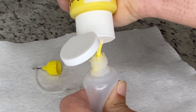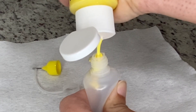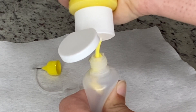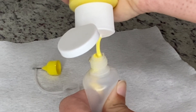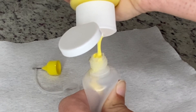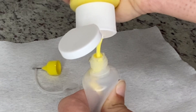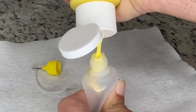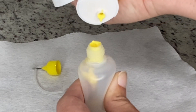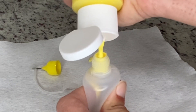I'm going to let it kind of drip right into the neck of the empty bottle that I'm filling, and just keep it squeezed. If at any point it starts to puddle up and it's not going down the neck anymore, you're just going to release some of the pressure off the bottom bottle to use a suction to suck the paint that's in the neck down into the bottle.